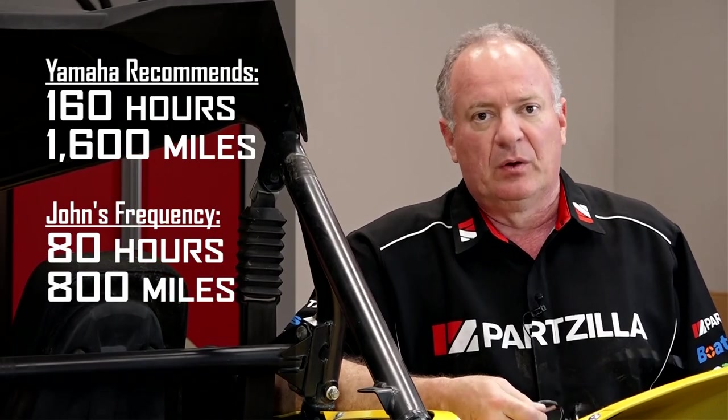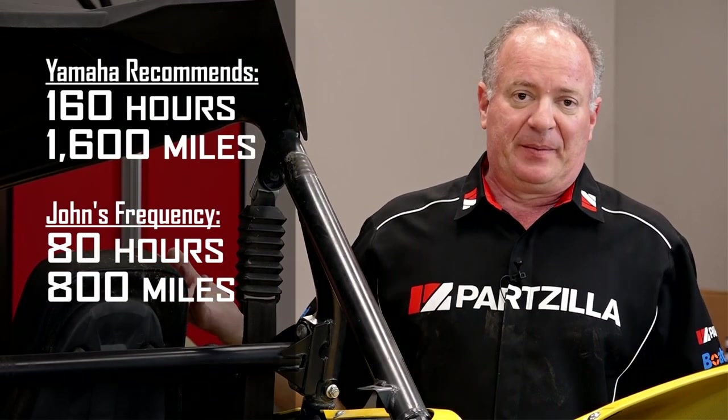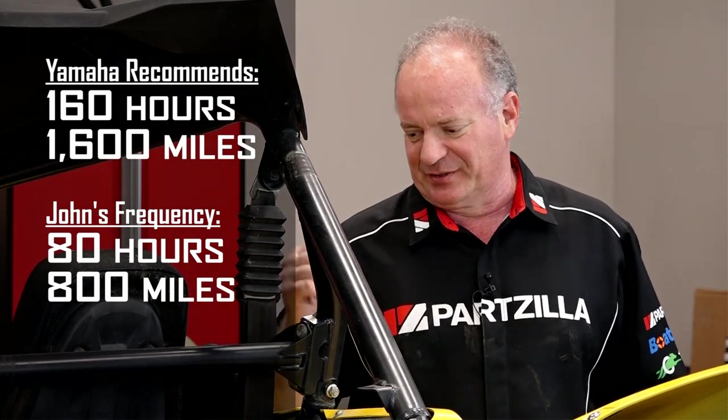So every 80 hours or 800 miles is when I like to change mine. But that's my personal preference. You can follow Yamaha if you want to. I have my own way when it comes to oil changes.